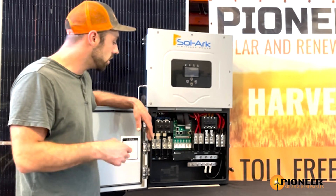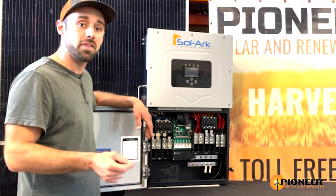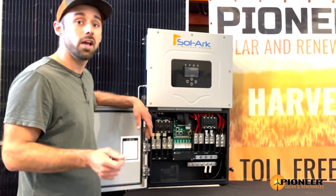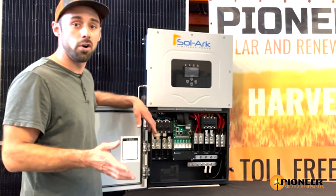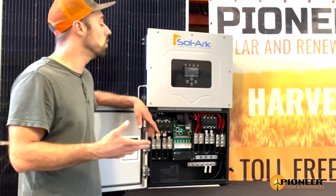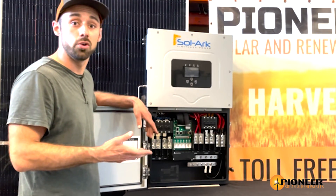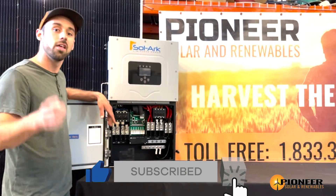For batteries, you can use either lead acid or lithium-based batteries, which is very unique. Commonly with inverter systems it handles one or the other, whereas Solar gives you a lot of flexibility where you can hook up pretty much any kind of battery to their units. We have a lot of these units in stock — please check out my store, thanks so much.